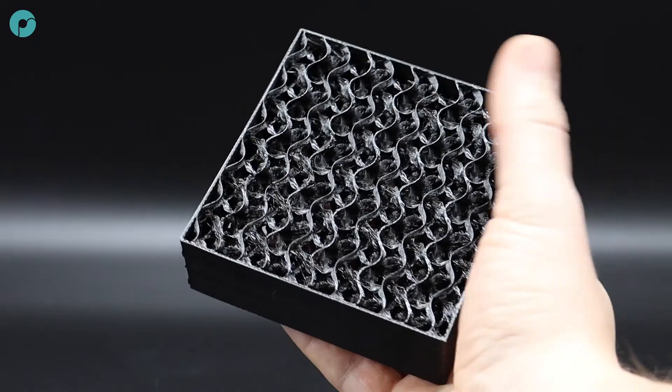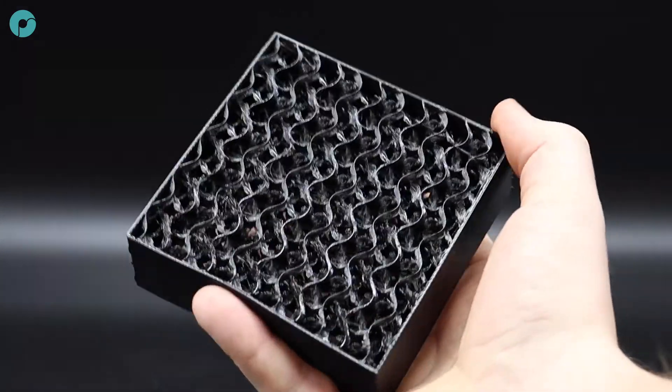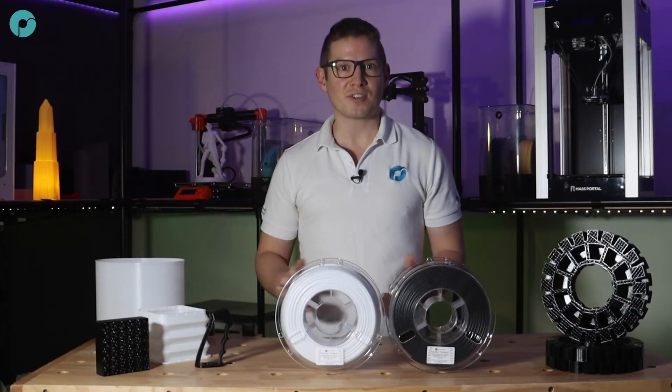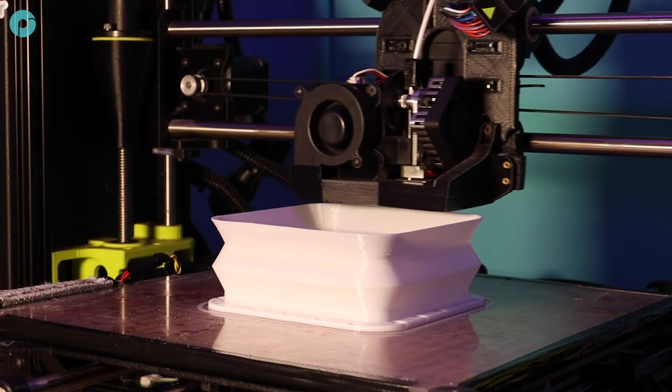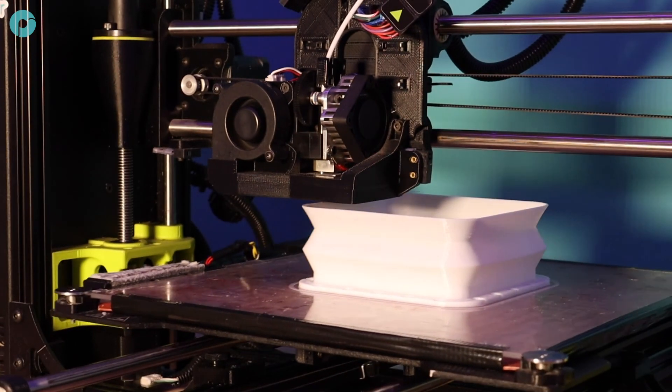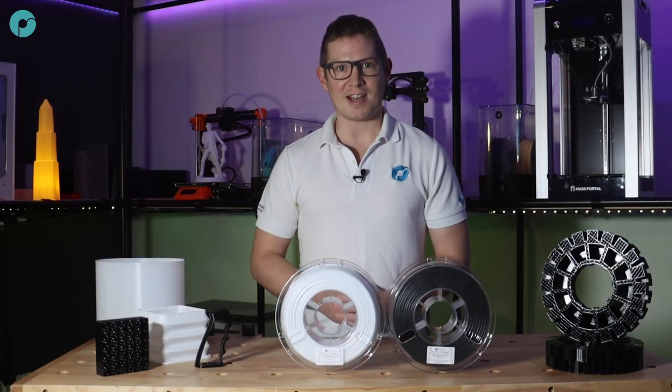Flexibles have always been very useful due to their toughness and versatility, but the printing speed has always held them back among other issues, making them rather difficult to print. TPU95HF solves all these issues and makes printing flexibles as easy and as quick as printing PLA.